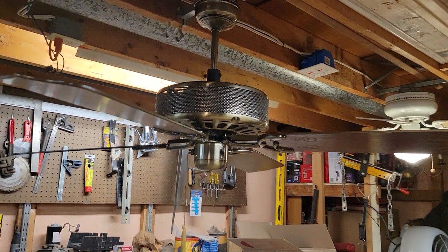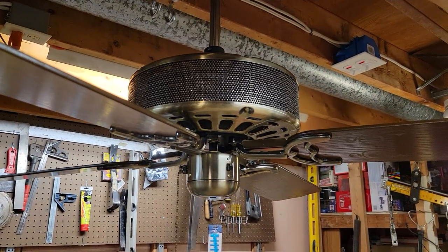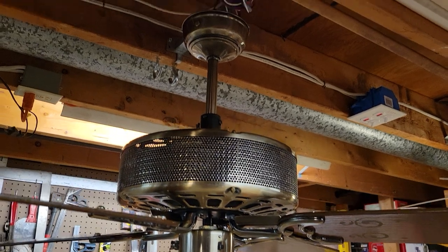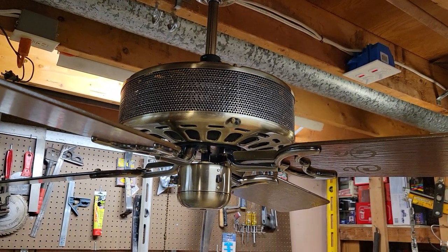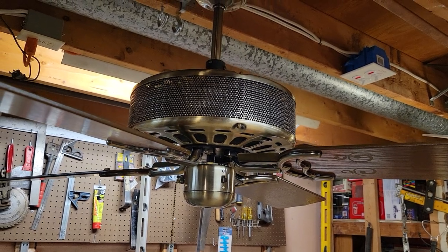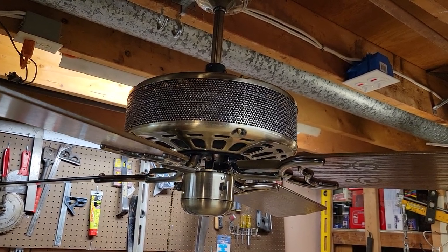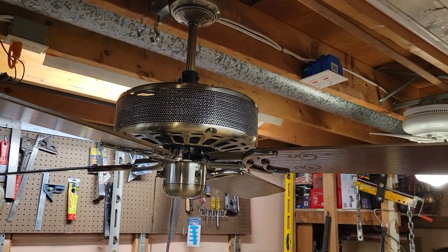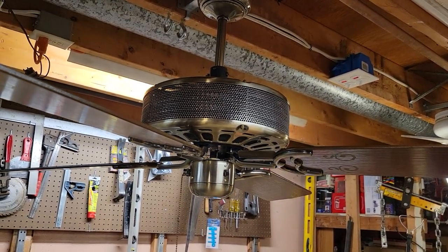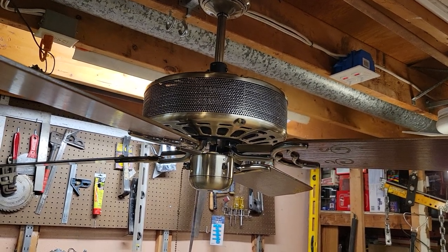Pretty neat fan. Definitely hard to find in this day and age since these weren't really popular when they were new. That's all I've got for this one — thanks for watching and hope you enjoyed the video on this 52-inch Moss 1200 All-Season Fan manufactured by Tatt in 1983. Stay cool, take care, peace.